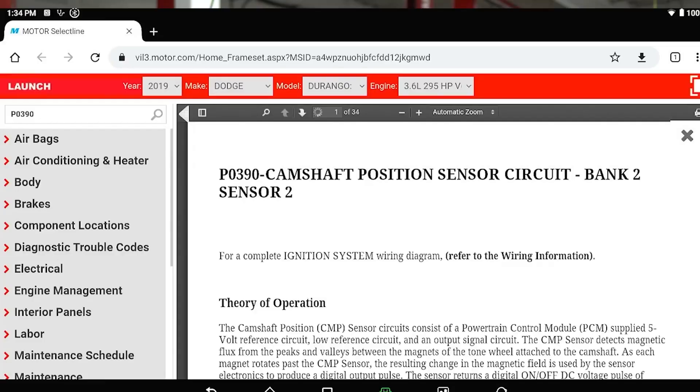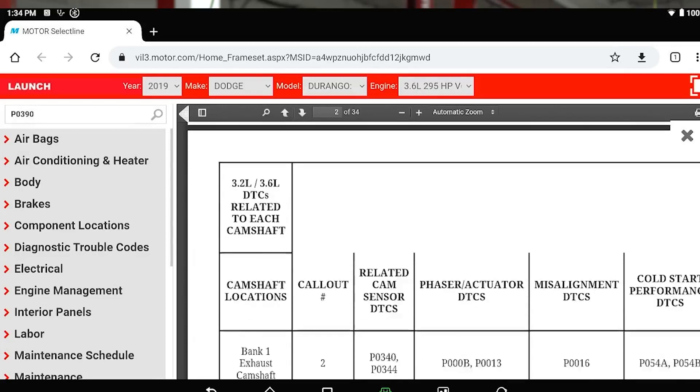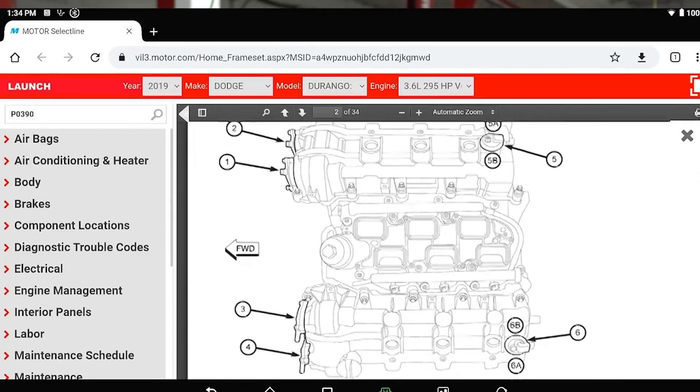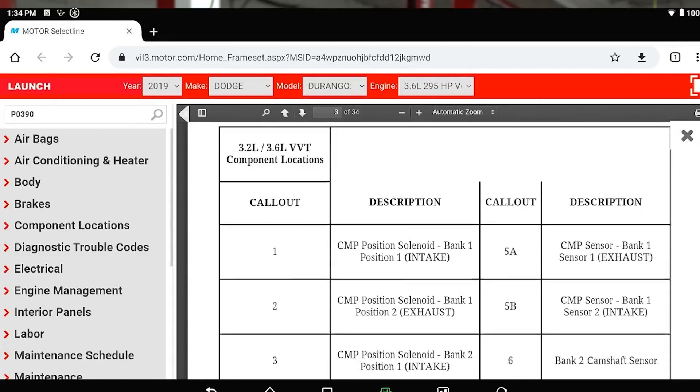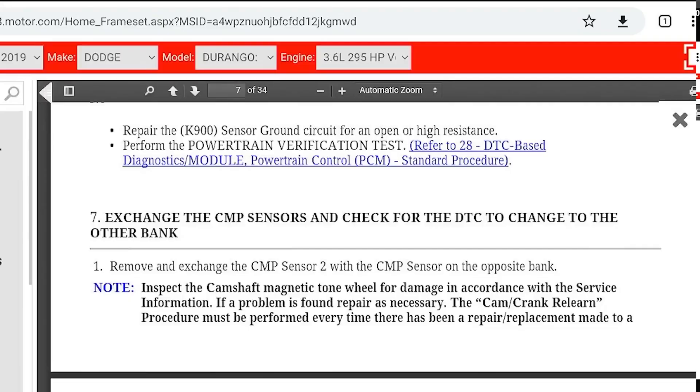It's a very capable scope. You go to X431 Fix, you look up service information on that code, and it has you go through a long list of stuff to check. And then at the end of it, it tells you: swap sensors.